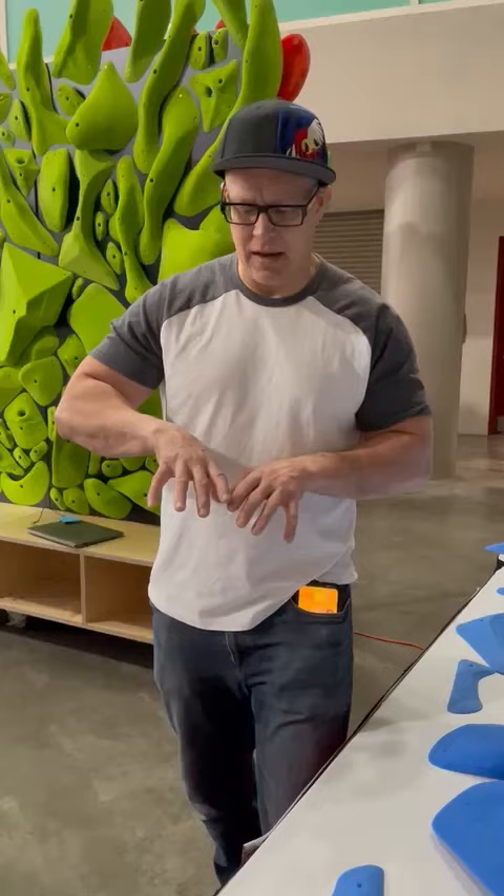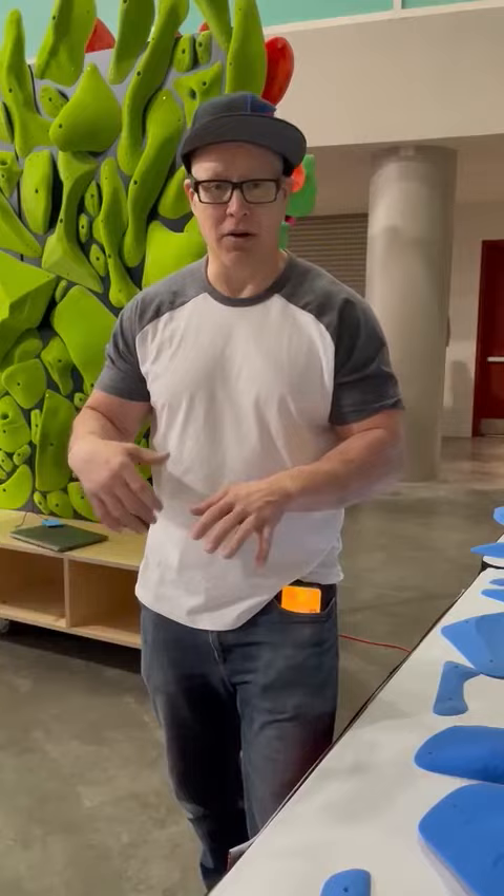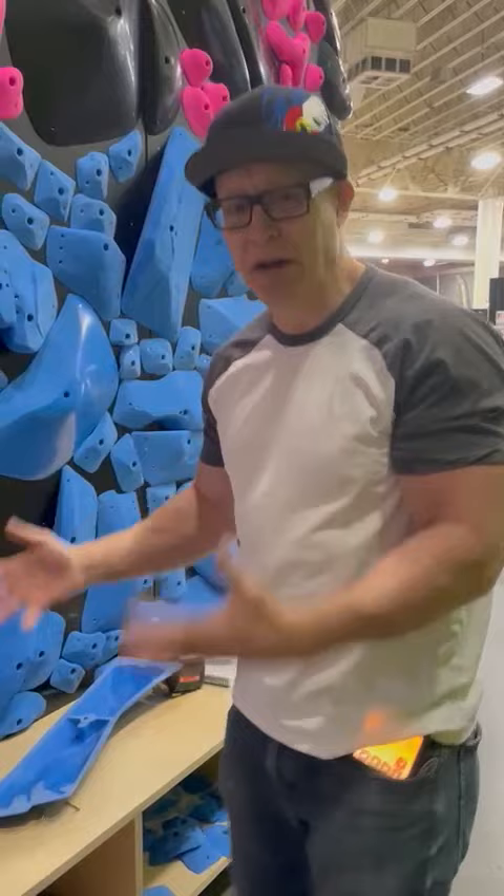If you stay on 10 degrees, all these pieces will stack against the volumes. You can have a green positive hold, stack a black blocker, and if you're climbing by color, the black blocker is still your black foothold and your green is your foothold. We're not trying to sell one hold — we're trying to sell a whole bunch of holds in one hold. We think that's worth more, and you make that many more different holds out of it.